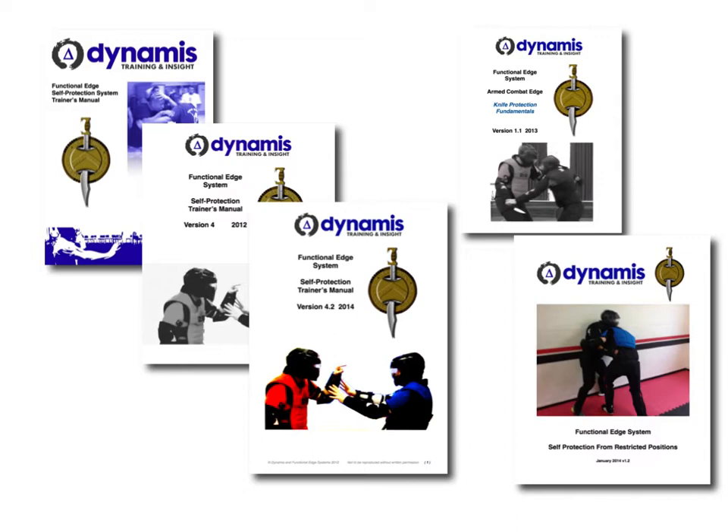On the right-hand side of this slide you can see some of the advanced material that we covered. We have advanced modules that returning trainers who've done the initial course with us can come back to and continue to progress their information, their level of knowledge and skill. They can do, as you can see here, perhaps a specific module on knife protection or a specific module on restricted positions and so on. And that's been extremely popular these last few years.